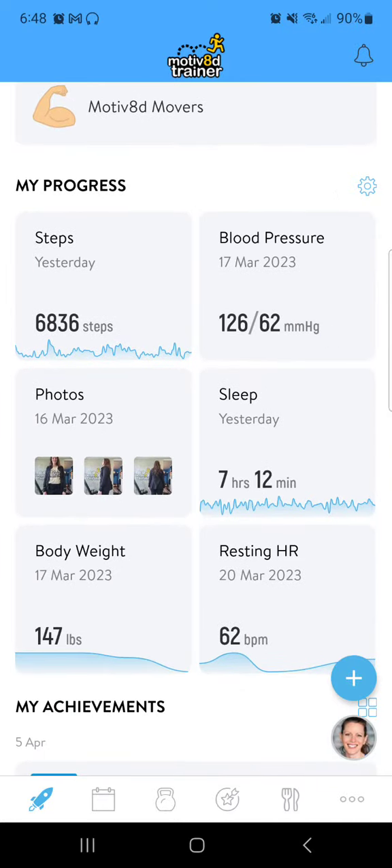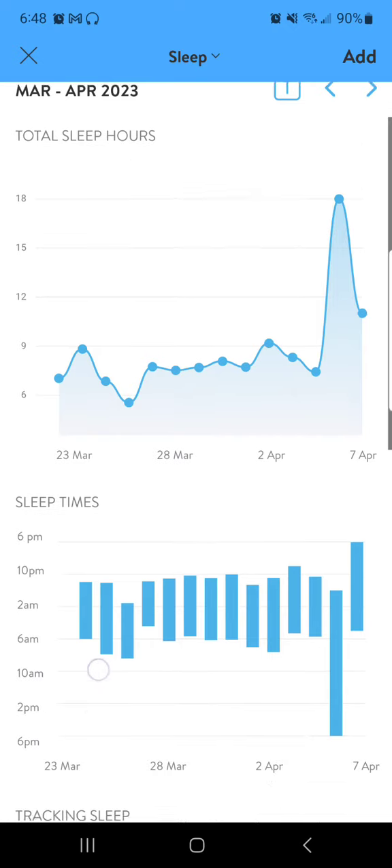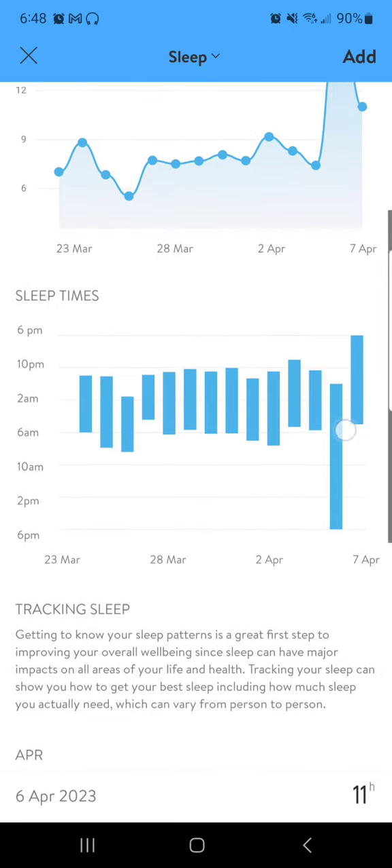But let me show you the beauty — I'll just click my sleep tile. I have my Garmin watch synced, and you can use Apple as well. You can connect a Fitbit account, and it's going to auto track all this for you.